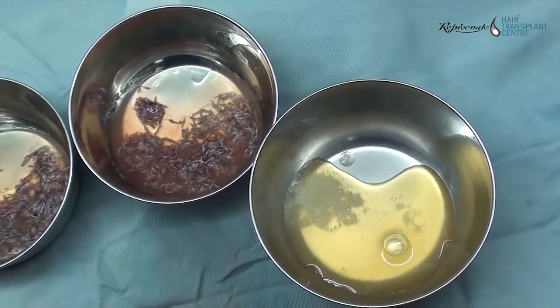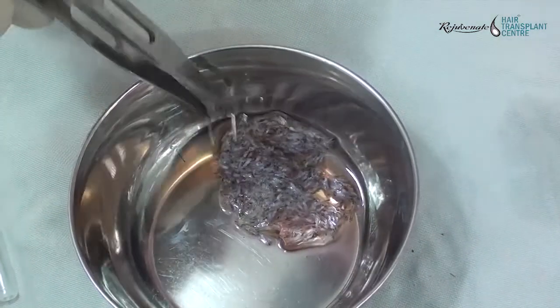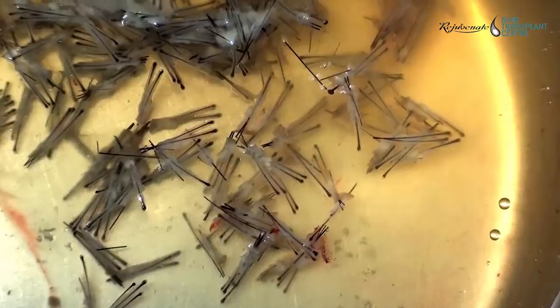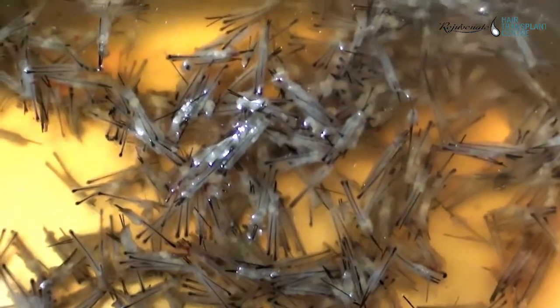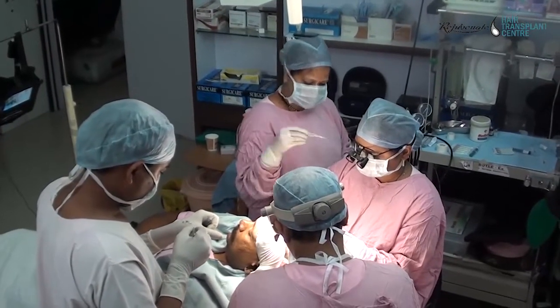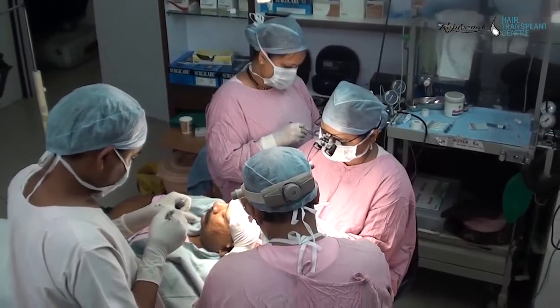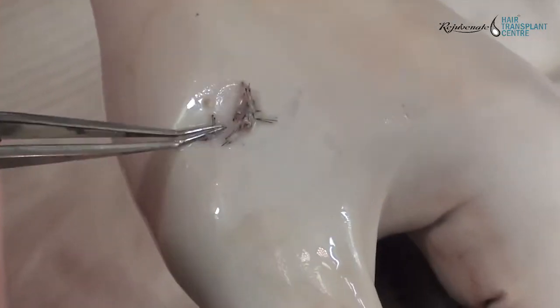This is the plasma, and the grafts in another bowl are submerged in plasma. When plasma comes into contact with the follicles, it forms a gel. The grafts form a clump, or some may float initially.